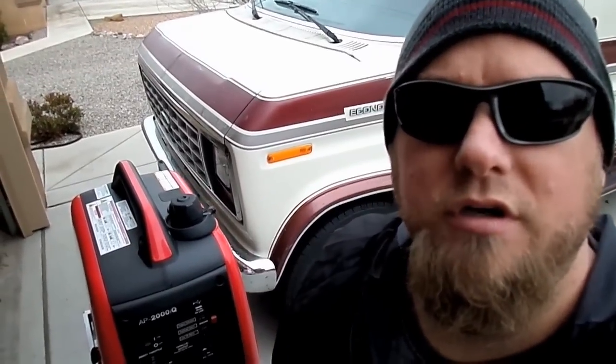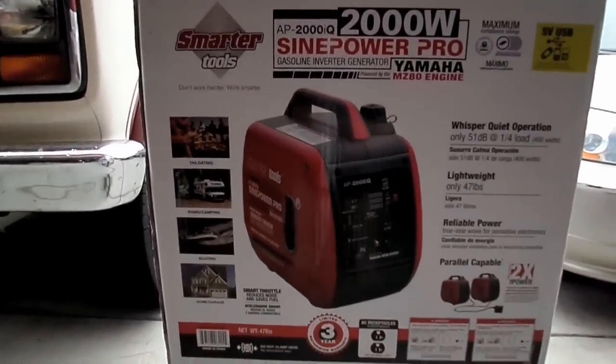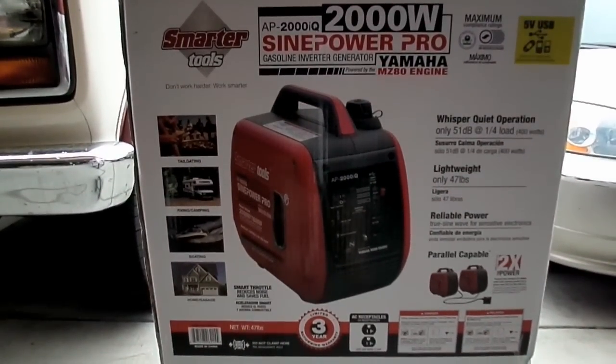This is a video on my inverter generator. Let me show you the side of the box so you can get some spec information. It's a 2,000 watt sine power pro inverter generator — 1,600 watts running and 2,000 watts peak.